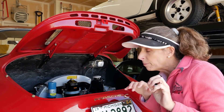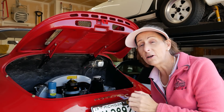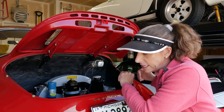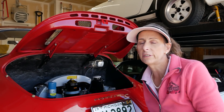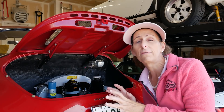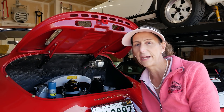Hi everybody, it's Franny and we're back with our 1964 Porsche 356C. Today's project is going to be the carburetors. This car is really hard to start — even when it's run the previous day, it's still difficult to get started. You even have to pour gas down the carburetors, which is kind of bad. So I want to pull both carburetors off the car, put them on the bench, and do a full rebuild.